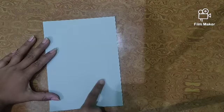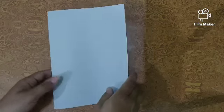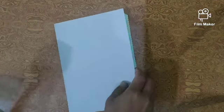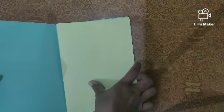First, what will we do here? We will write 'shape book' on the cover. Then we will open it one by one and paste the shapes accordingly. Now look children, your shape book will be made in this way. We will open it and paste our shapes one by one.